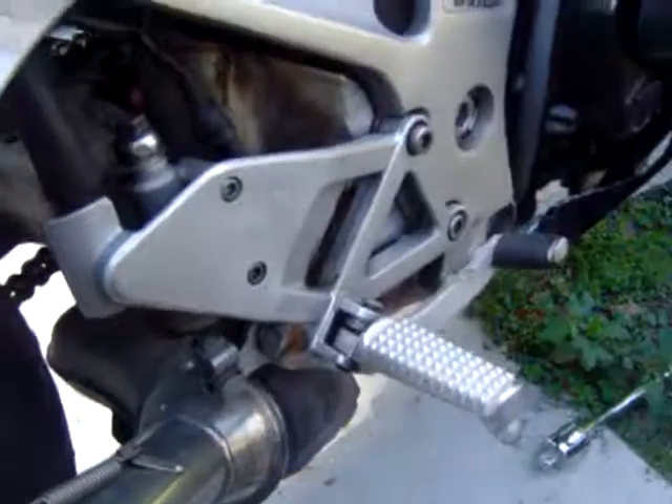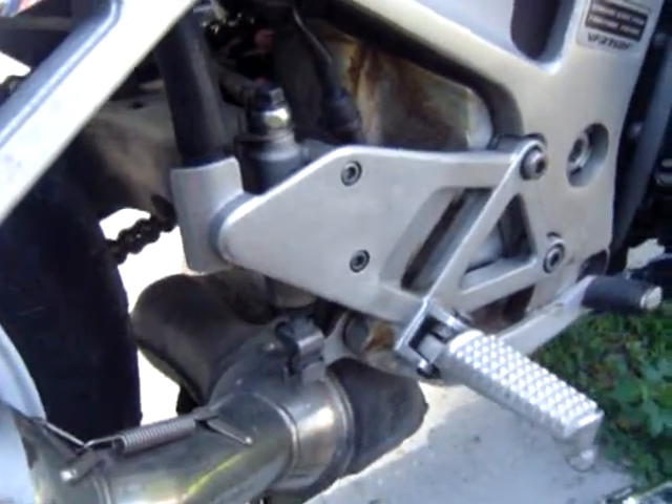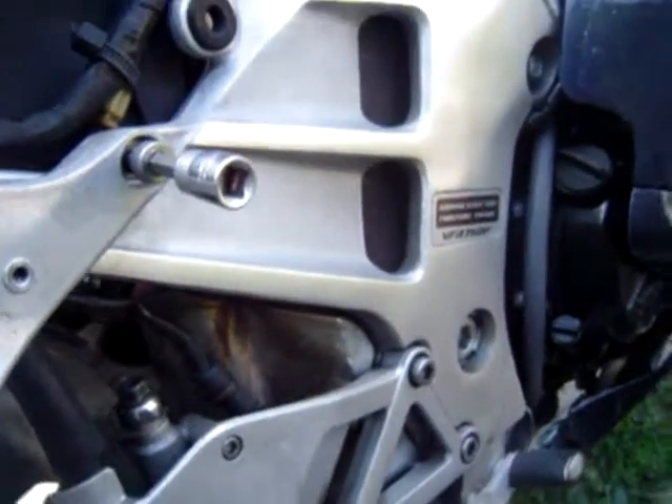All my ratchets are from Harbor Freight, and they are very versatile. I've got like three separate sets of them, maybe more.